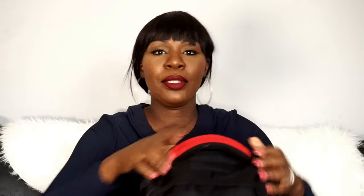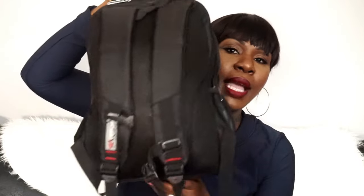Without further ado, let's look inside the bag. The bag has basically three zips — there's a small hidden zip here, a second one here, and a third one here. The back has two straps, and the sides have two netted side pockets so you can see through them.